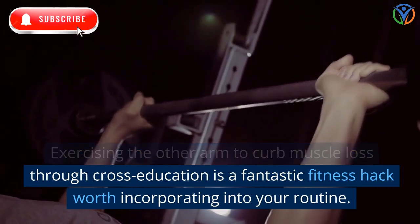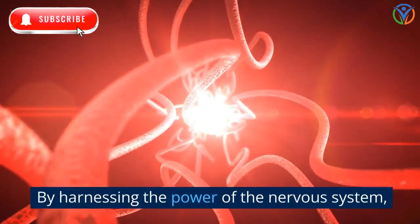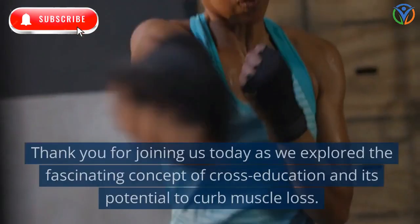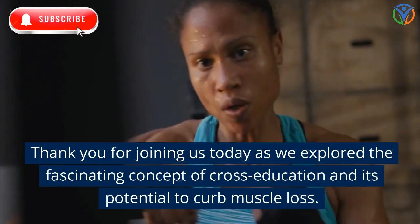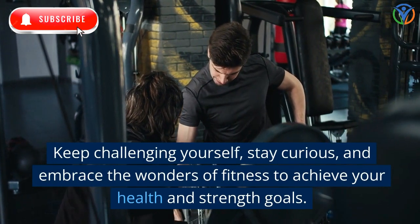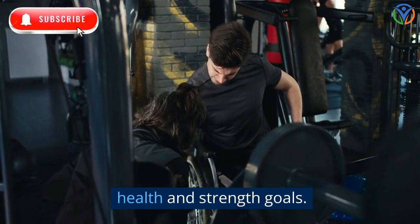Exercising the other arm to curb muscle loss through cross-education is a fantastic fitness hack worth incorporating into your routine. By harnessing the power of the nervous system, you can unlock your body's potential for balanced and robust strength. Thank you for joining us as we explored the fascinating concept of cross-education and its potential to curb muscle loss. Keep challenging yourself, stay curious, and embrace the wonders of fitness to achieve your health and strength goals.